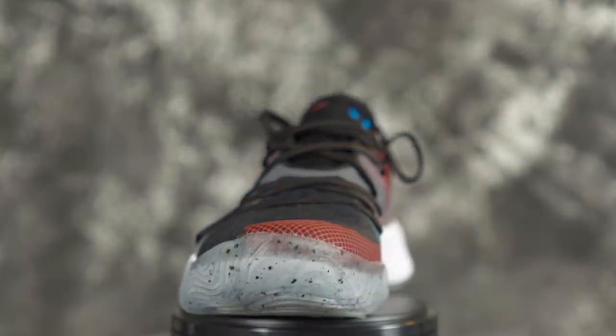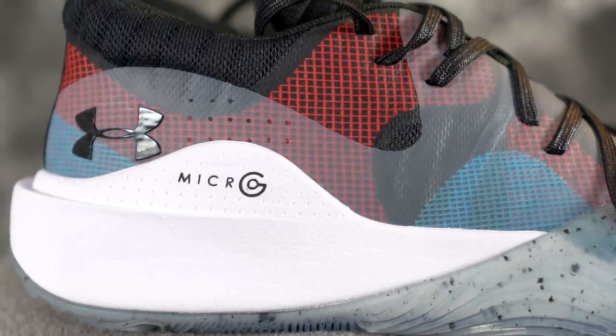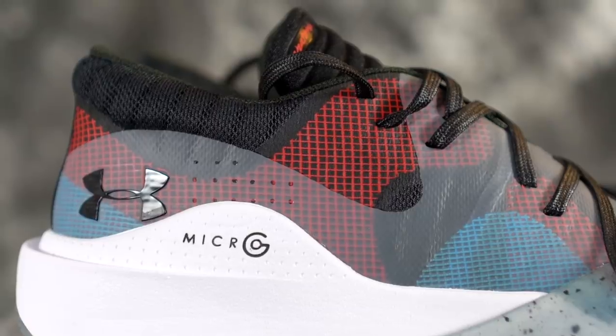It uses Micro G — and right when I said I miss Micro G, they make a shoe that has it. Micro G was their super nice cushion used in the Clutch Fit Drive and also their original Anatomic Spawn basketball shoe. I'm excited because I think it was one of their first main basketball shoes given to NBA players like Steph Curry when they first entered the basketball shoe market.